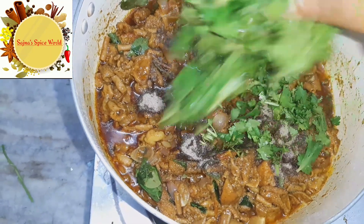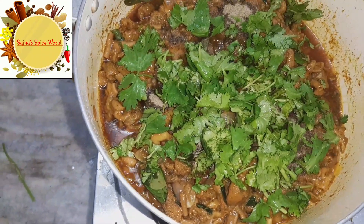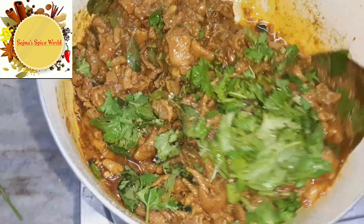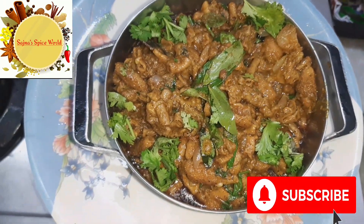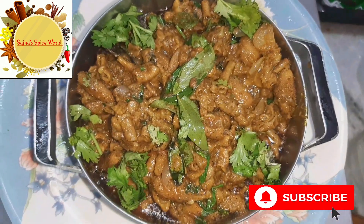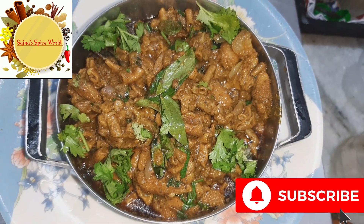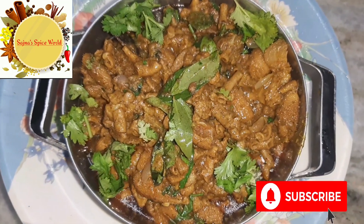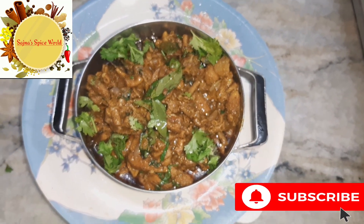We'll add some yellow groceries and a little good sauce. This is a really nice and most good gravy. If you like this video, please like, share, and subscribe. Thank you for watching!